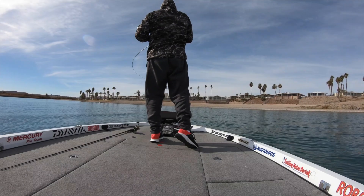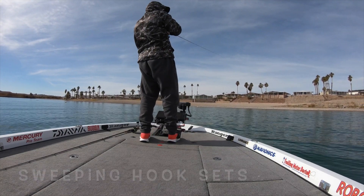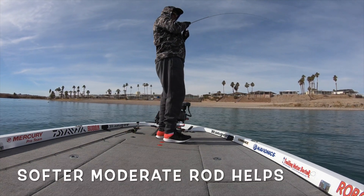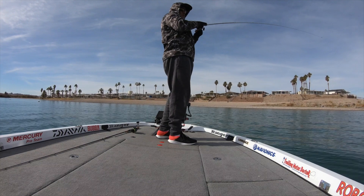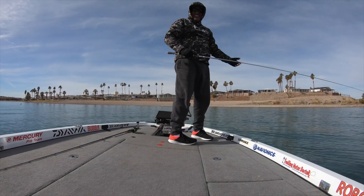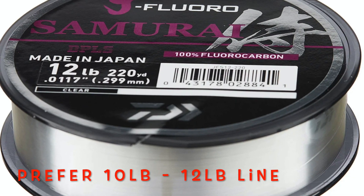When you get a bite on the jerkbait, just lean in with a sweeping hook set — hard hook sets are not necessary. Oh well, you can't land them all. Fluorocarbon fishing line is a must.